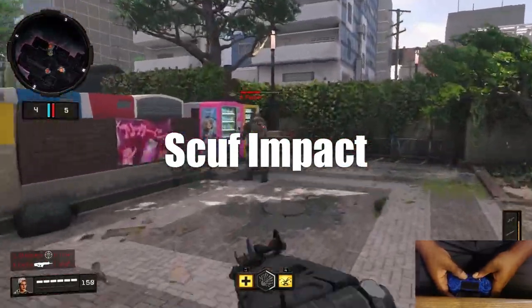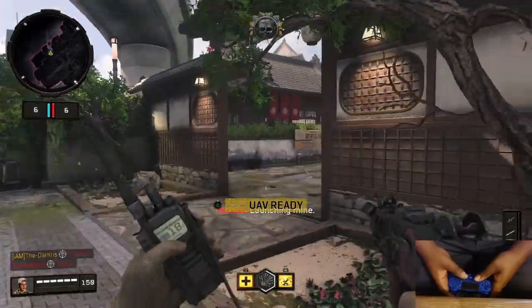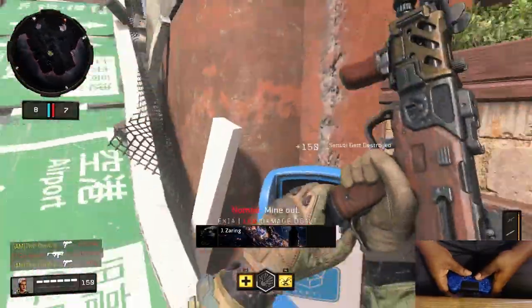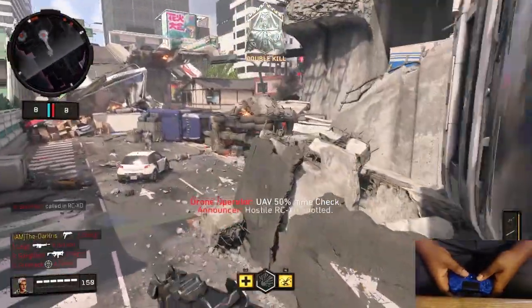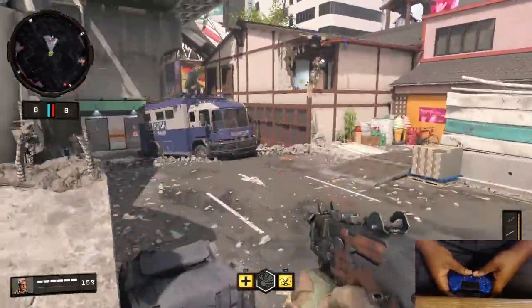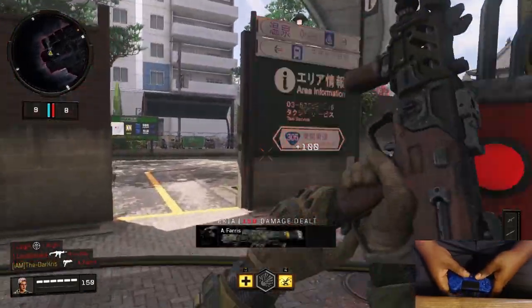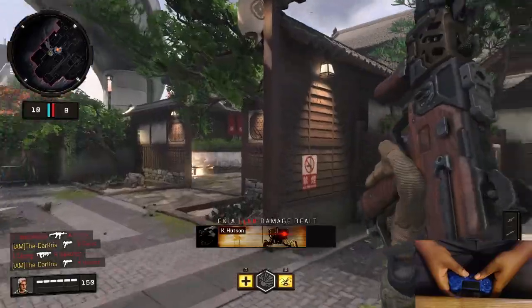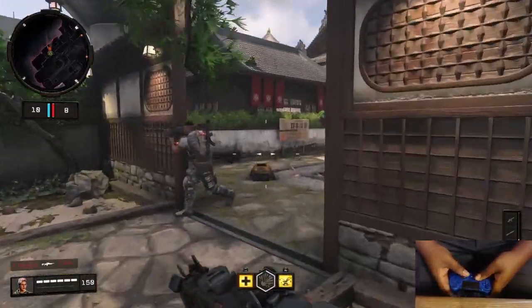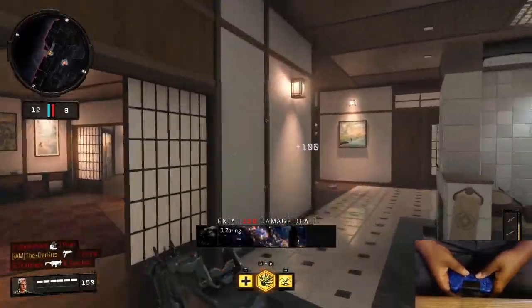What you're about to watch is me playing with bots in Black Ops 4. I'll be using the Scuf Impact in wireless mode, then switching to the Vantage in both wireless and wired mode. I didn't test the Impact in wired mode because the DualShock 4 performs virtually identical in both modes. The Scuf Vantage has a bit more delay in wireless mode compared to wired, so I wanted to test both.